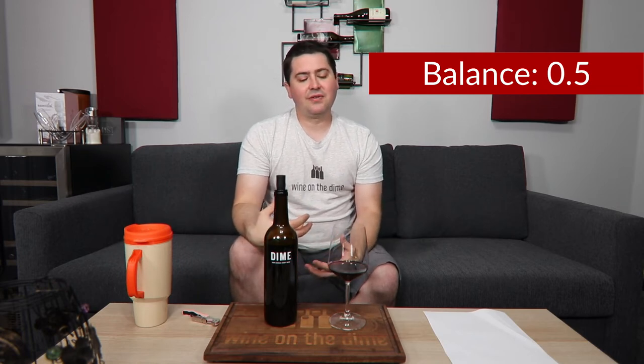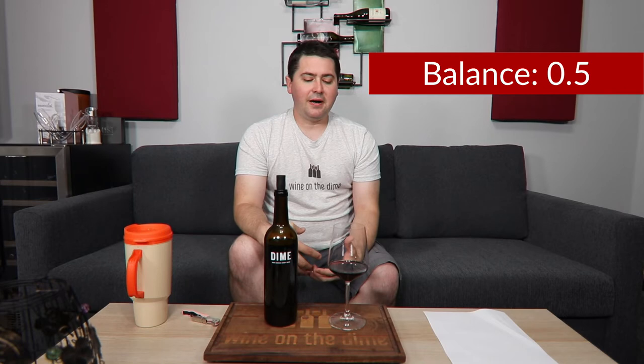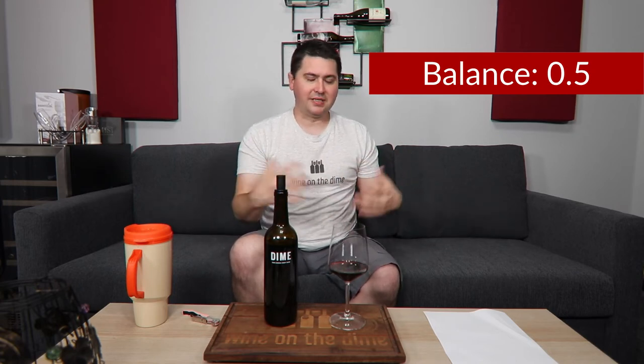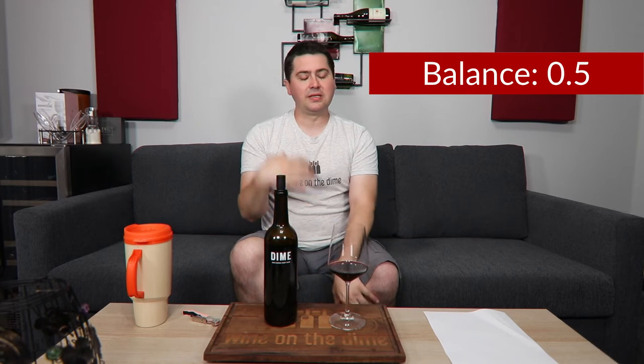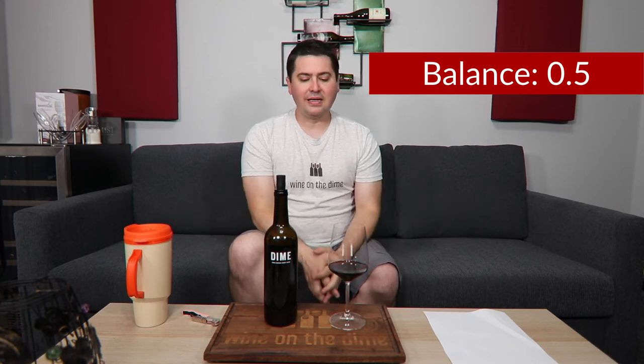How does it rate? We have to get to the BLIC. From a balance standpoint, I'm going to give this half a point. This wine needs acid — more acid because it is off dry. It has medium plus tannins and an off dry element with a medium plus body, so it needs that acid to allow everything to really sit. If it were medium plus acid, or even high acid, it would be more integrated. It's not quite there; it feels a little cloying. So I'll give you half a point.